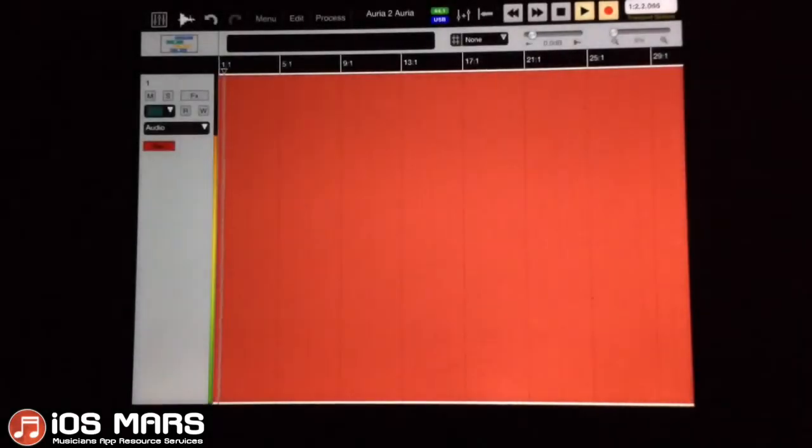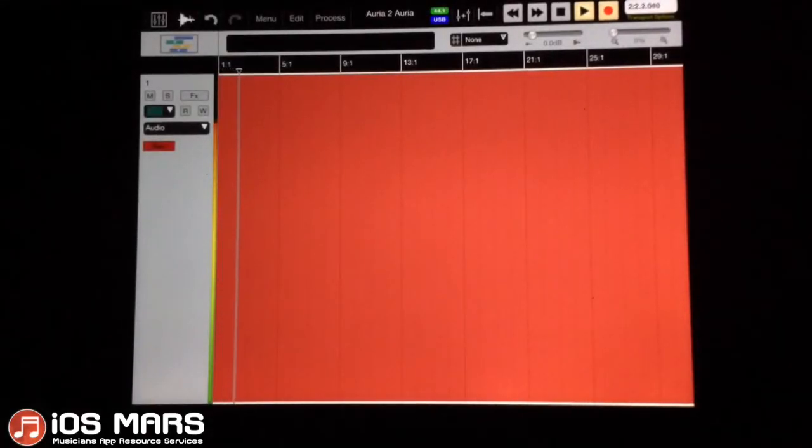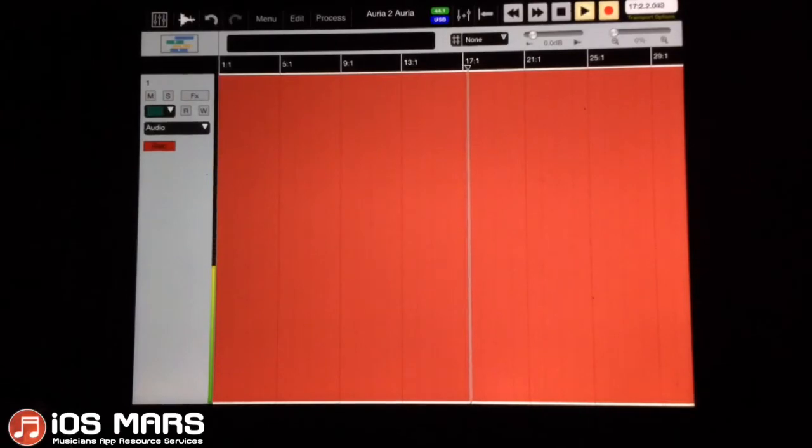Now recording... going to relax... that should be good.